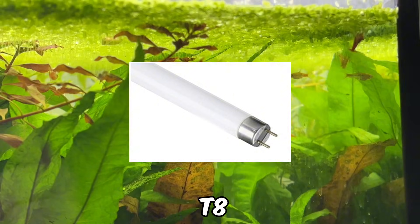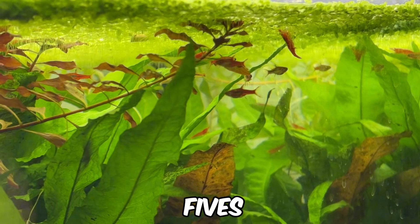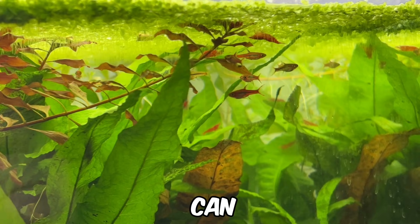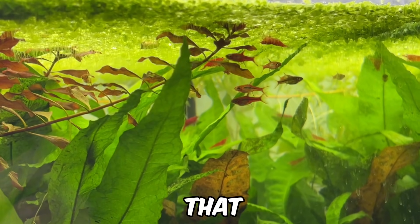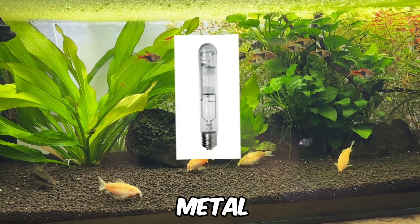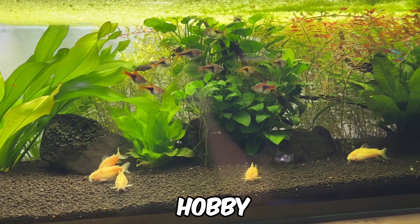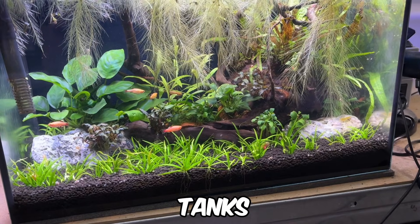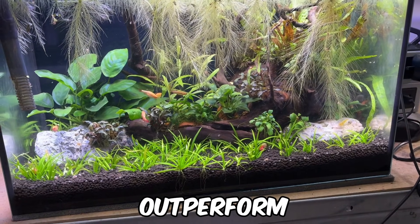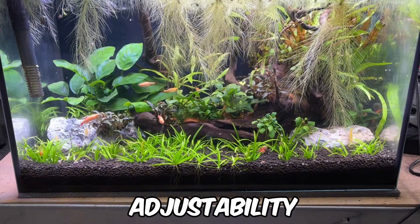Then there are T8 fluorescent lights, which offer lower light intensity than T5s but are usually cheaper to run. They can be suitable for low light plants that fall into the easy category, but can struggle with other plants. Next up are metal halide lights, which remain popular on the saltwater side of the hobby. However, for freshwater tanks, LED lights outperform metal halides in nearly every aspect, from efficiency to adjustability.